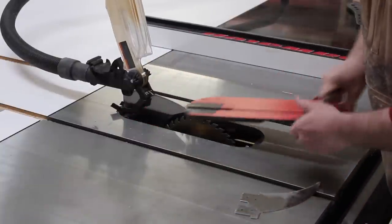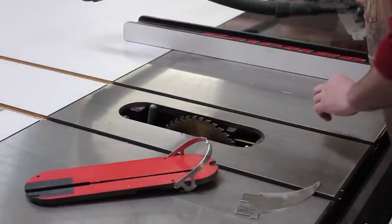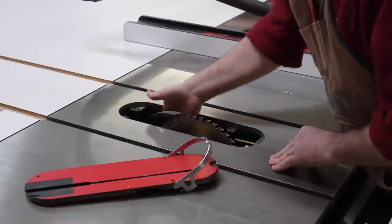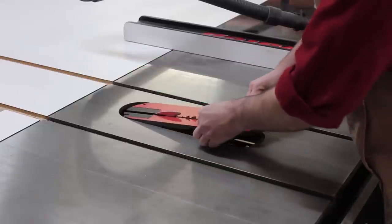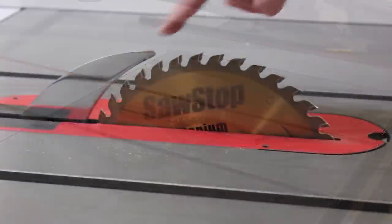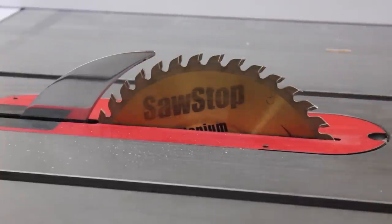Whether you're cutting a dado or a groove, both joints are non-through joints, which means the blade won't come all the way through the wood. So we need to remove the blade guard from the SawStop and install the riving knife. The first joint I'm going to cut is a groove, which goes with the grain, so it's technically a rip cut — I'm going to use a ripping blade installed in the SawStop.